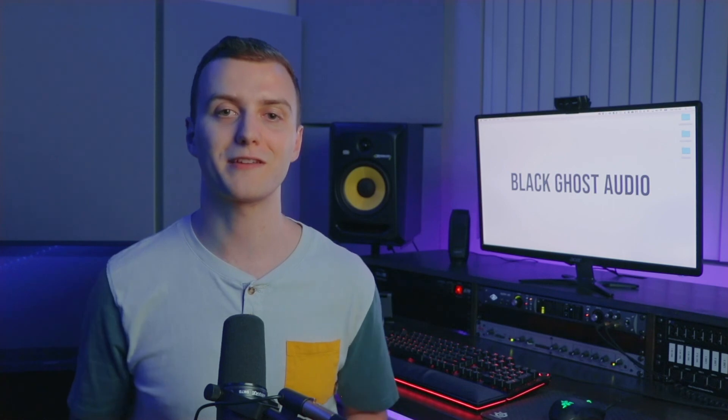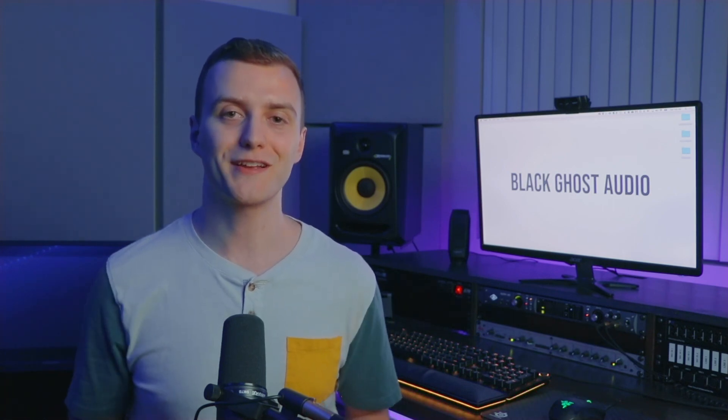If you liked this video, make sure to hit that subscribe button and also follow us on Facebook, Twitter, and Instagram at BlackGhostAudio. In the comment section below, you'll find a link to enter our giveaways. We give away tons of music production software and hardware, so it's definitely something you should check out. Thanks for watching, and I'll see you next time.